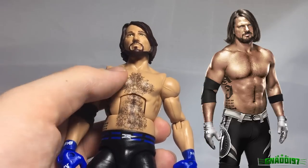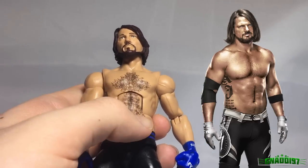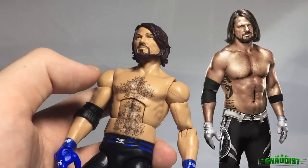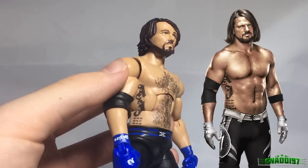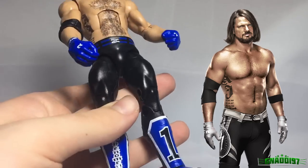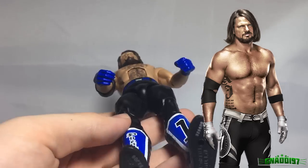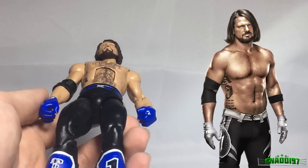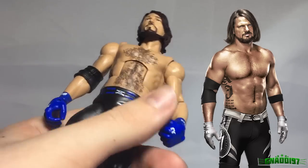Look at all the chest and stomach hair he's got going on. I don't think once in his career AJ had that much chest and stomach hair — it is just way too much. Mattel didn't even bother to give it knee pads, which is absolutely mind-boggling. Why give the figure knee pads? That would cost extra money, right?